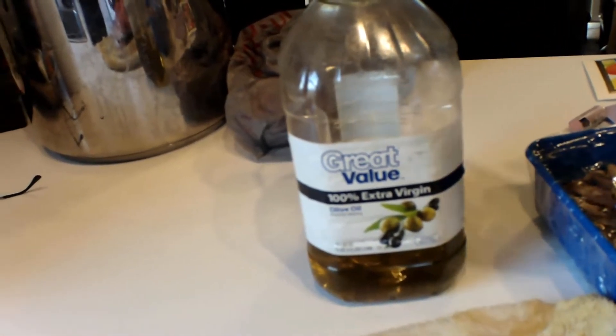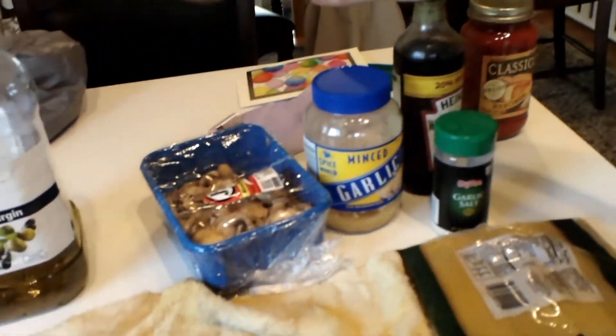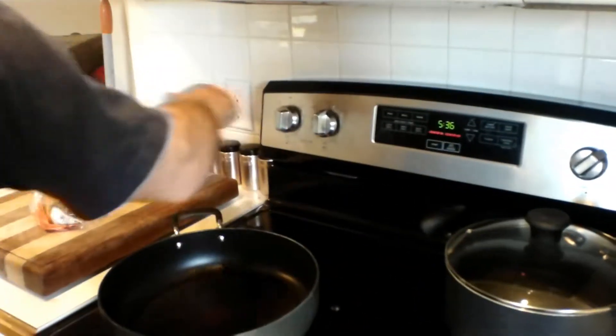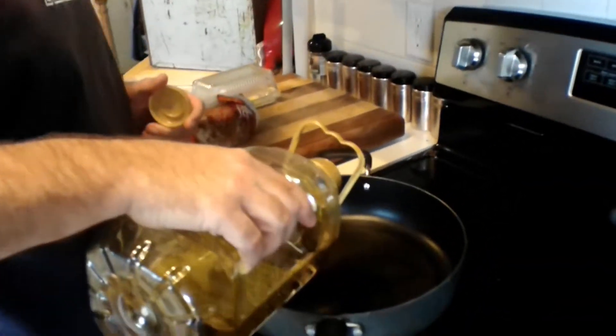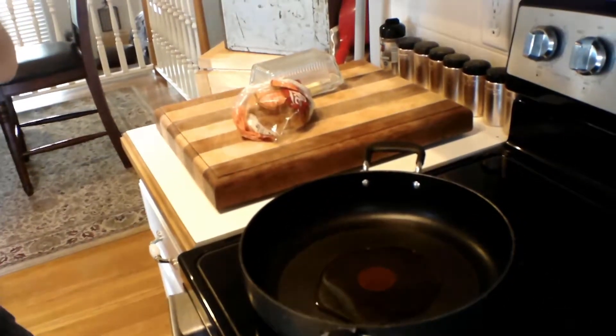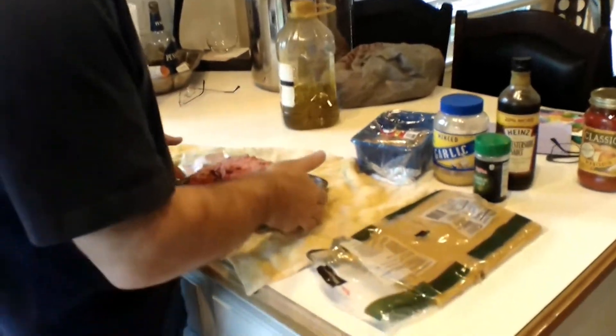We sauté our garlic and our mushrooms in virgin oil with our garlic and our Worcestershire sauce. So we're going to heat up the pans and get ready to get started on this right now. We use a little bit more than your traditional oil, just because we're doing two things — we're doing garlic and mushrooms. We've got the water over here set to boil, we're waiting on that to get hot and start cruising along.